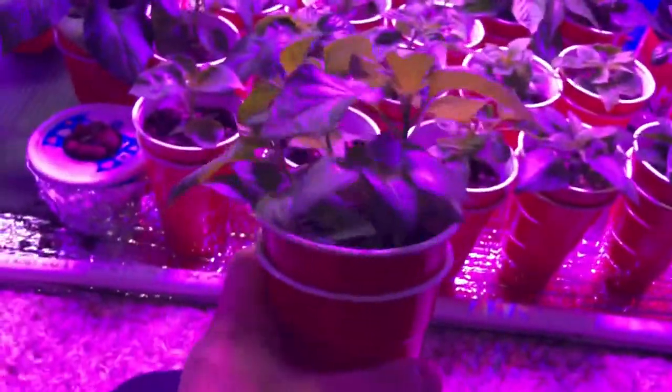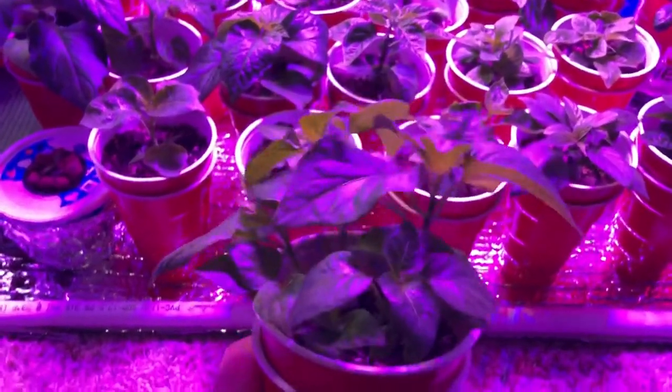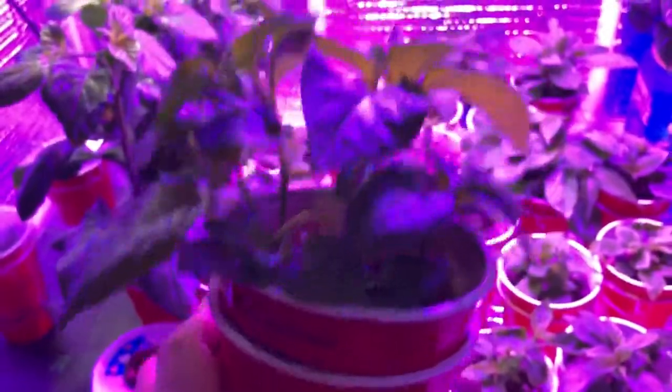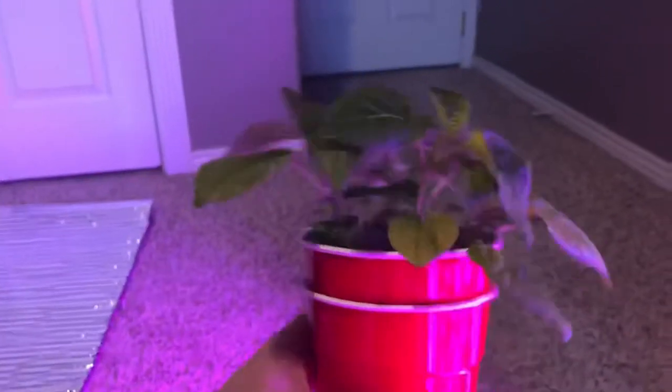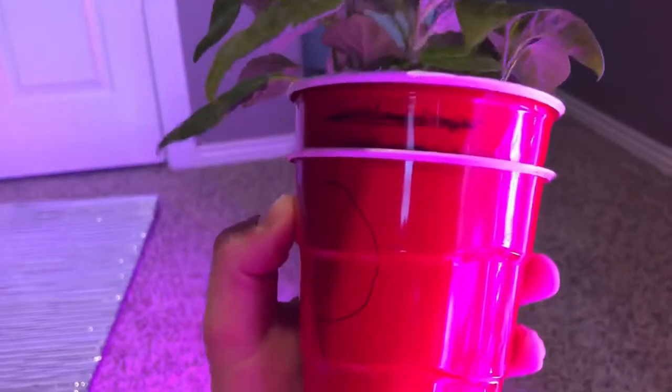When you plant your seeds, you plant three, four, sometimes five seeds. A lot of the time you only keep one or two plants, and if all of them sprout, you've got these extra plants. I didn't want to throw some of these away, so I've kind of got a mystery pot. There's probably five or six plants in here and I have no idea what they are, so I'm going to let them grow out, just kind of experiment with them, and see what they'll do.